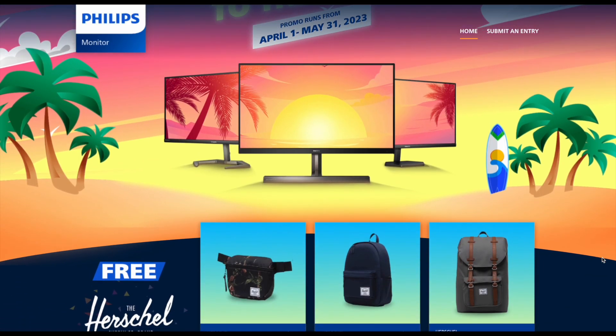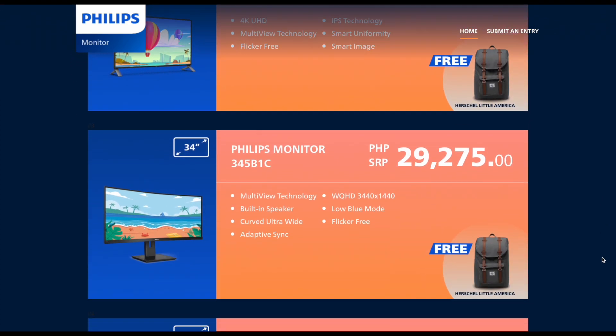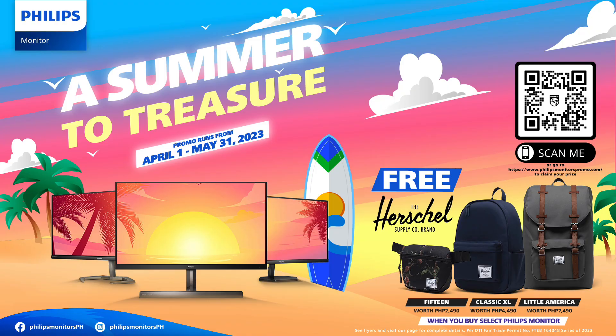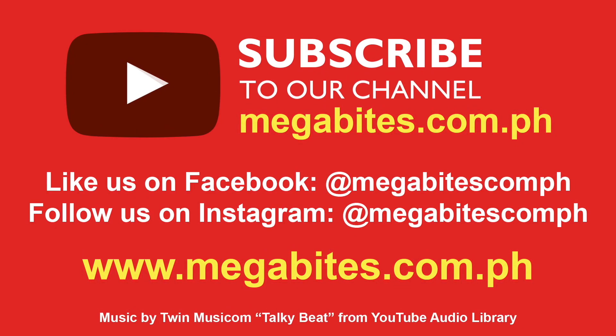For more details about this amazing promo, customers may visit its micro-website, the link for which is shared in the video description below. Take advantage of this limited time offer by Philips Monitor. Please share, like, and click to subscribe to megabytes.com.ph.